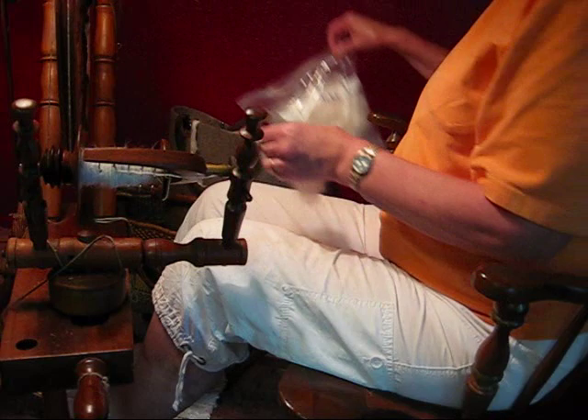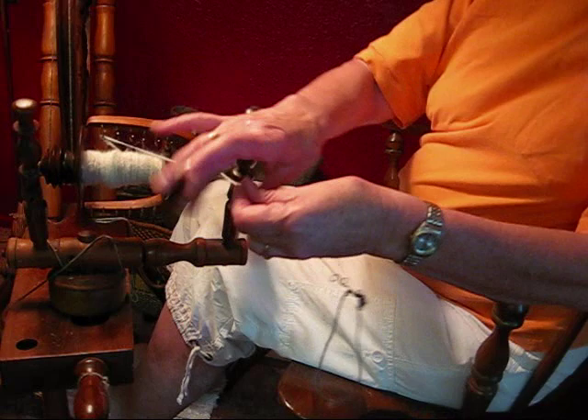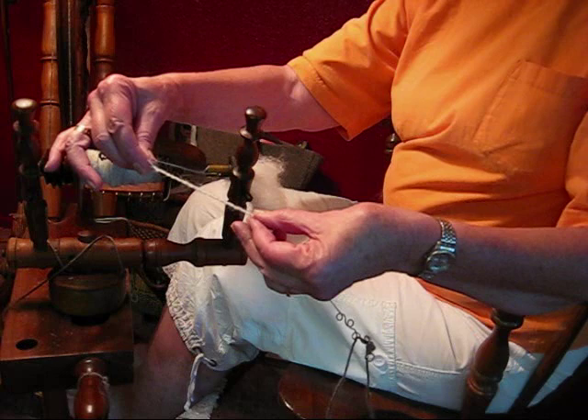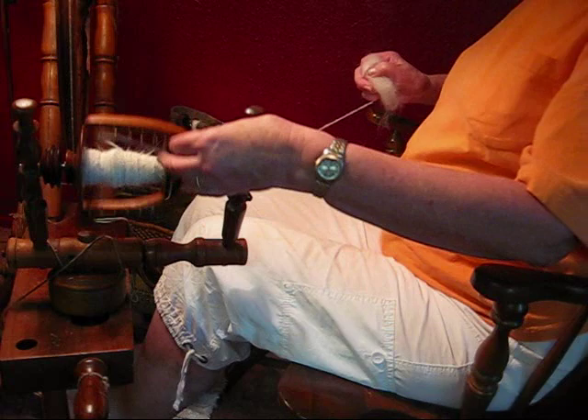That should be plenty to make a scarf or hat, or combine with the other two colors of dog hair out there to use. If you want to see how it's going to look, you can pull off a little bit, weight it down, and let it ply back on itself — and there's what the finished yarn will look like. When I ply it, I'm going to ply it very softly to match the twist. The reason you use a little weight on the bottom is to pull it down so that it can twist back on itself; otherwise you just get a kink.